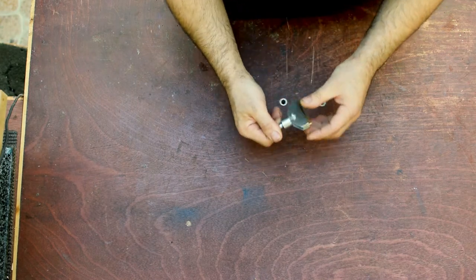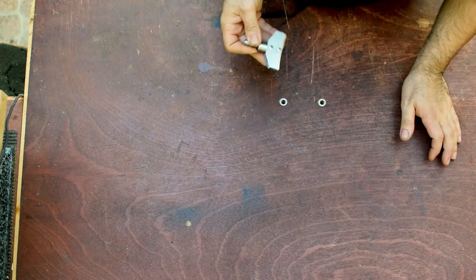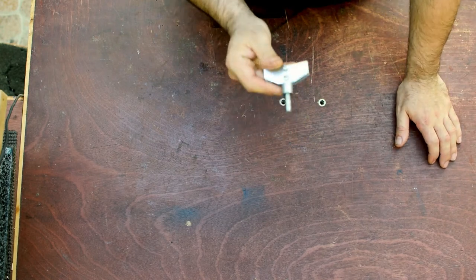I bought this fretting caul with the idea of using it on my drill press. A little pro tip: if you like to take care of your tools, please don't install frets with this caul on a drill press.